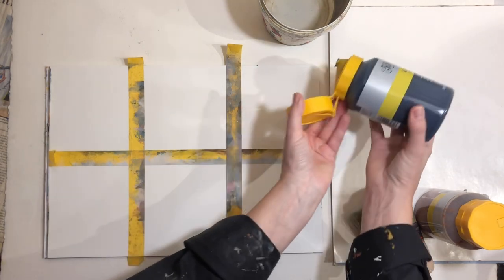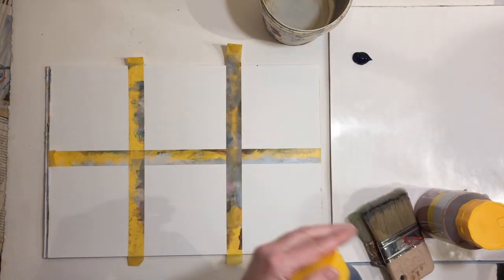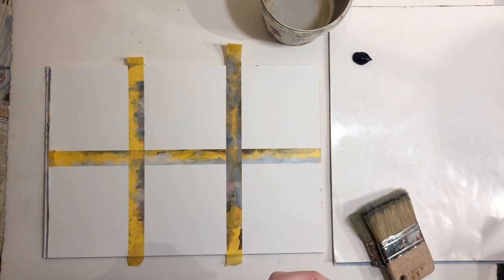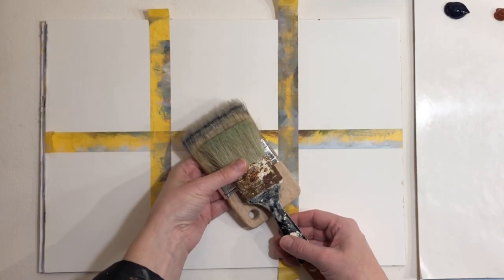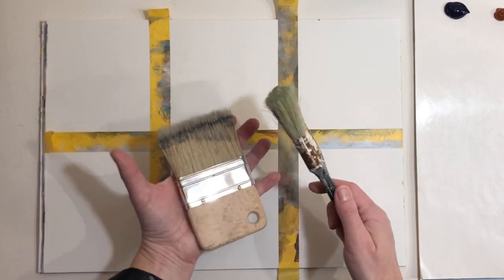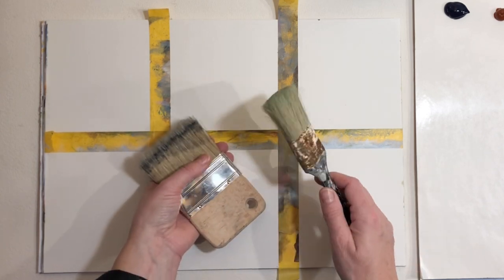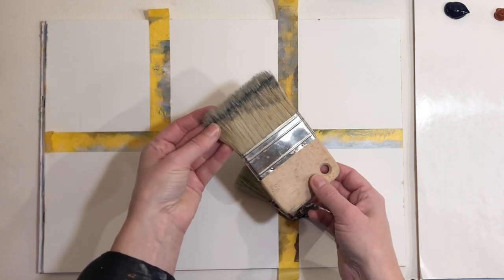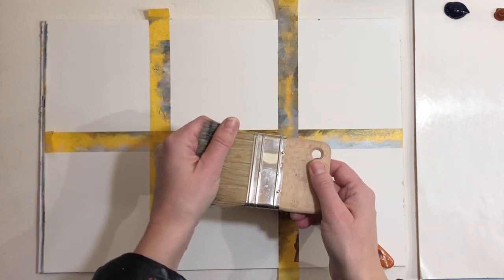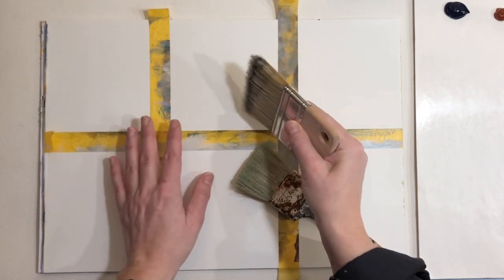I'm just going to add a little bit of paint to my disposable palette and I got my water out. When trying to loosen up our painting style, one of my favorite ways is actually to use very large brushes. This is a decorator's brush from the hardware store, and I like this very short handle.